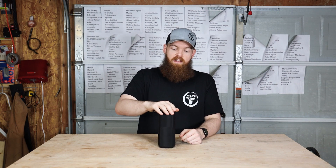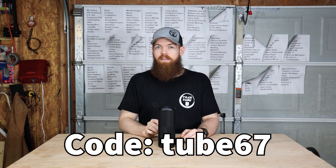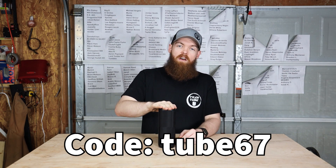If you're in the market for a Bluetooth speaker, click the link at the top of my description and use code TUBE67 to get 68% off this speaker.